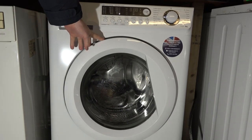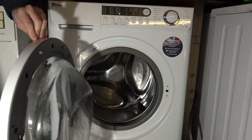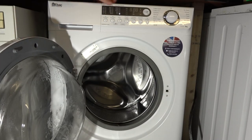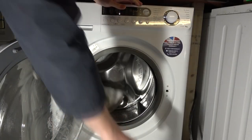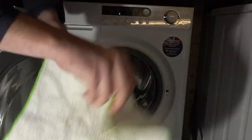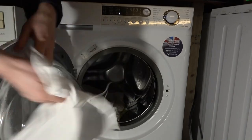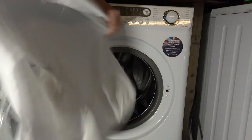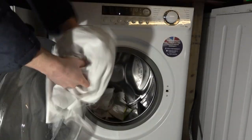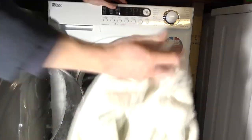Right, so let's do what we normally do on this channel - we'll do it in several parts. We're going to do the 95 cycle, 90 cycles, with a load of dirty whites.